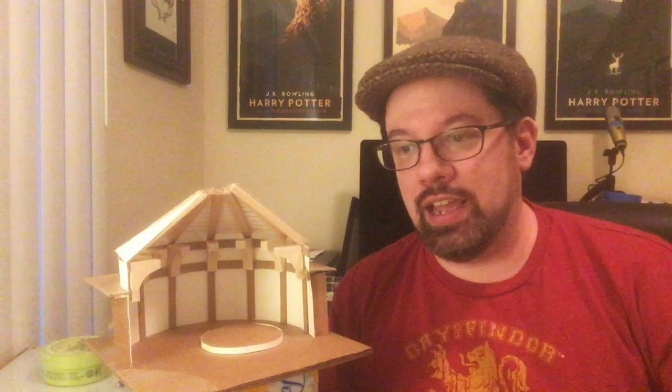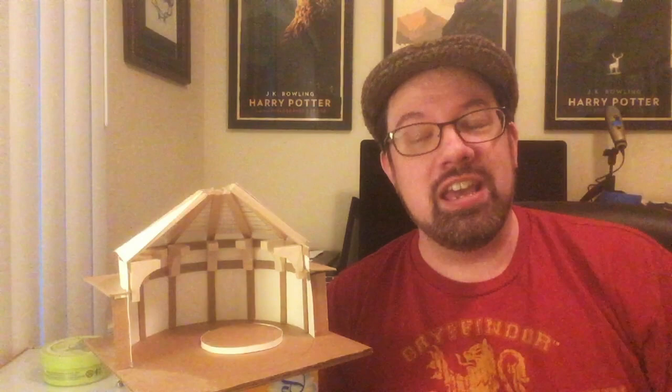Now, some of the beams are made of chipboard, which is what the back of sketch pads, drawing pads, and notepads are made out of. And then some of the pieces — these corbels and the ceiling beams — are made of basswood. I get basswood from my local hardware store. You can get it at hobby shops; it's used a lot for dollhouses. It looks like balsa wood, but it's harder and stronger — more dense.